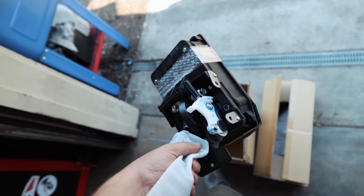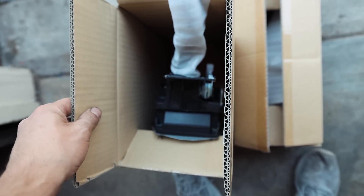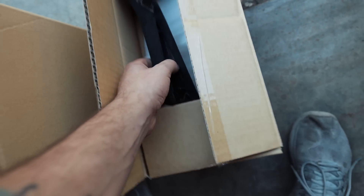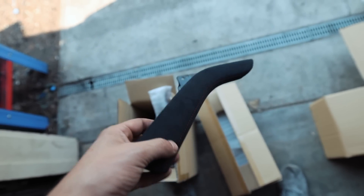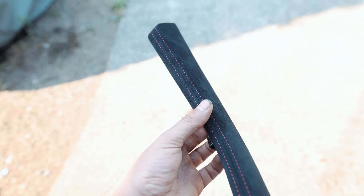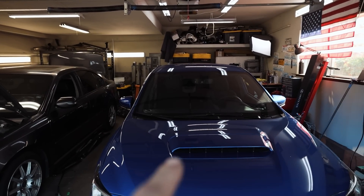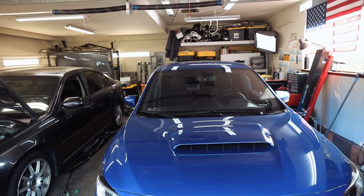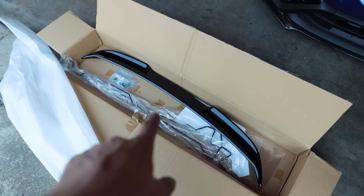Here we have the OEM STI short shifter for the WRX - I'm quite excited for that. Since we're going to be tearing apart the center console to get that shifter in, we also got these super nice alcantara pieces that are going to replace the stock plastic ones in the car. We're also going to wrap the roof black - I picked up some Avery Dennison gloss black metallic for the roof.